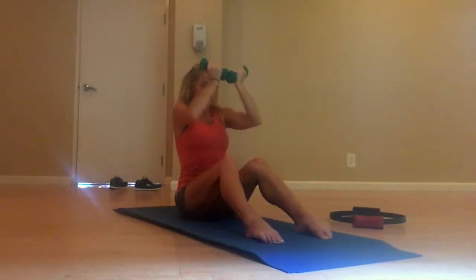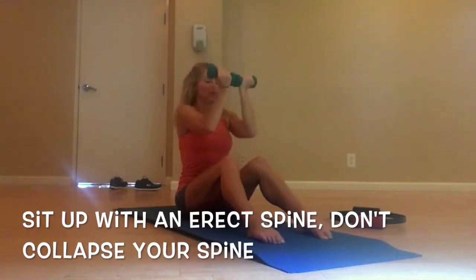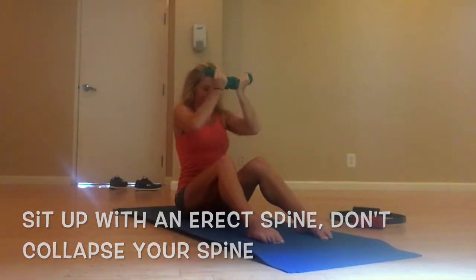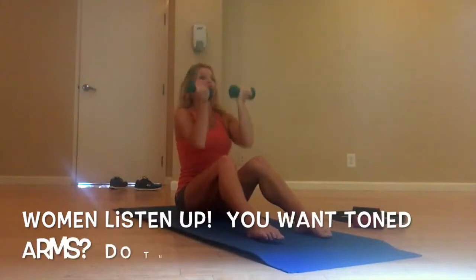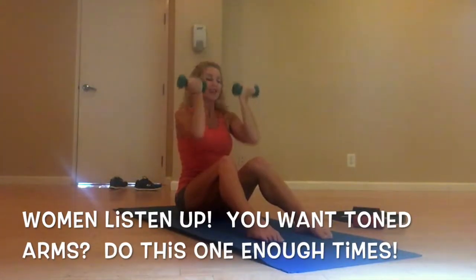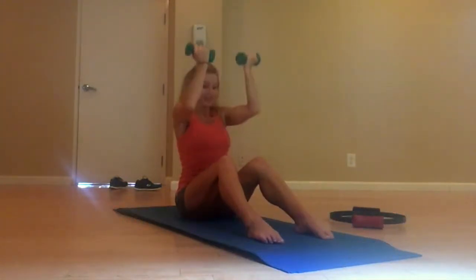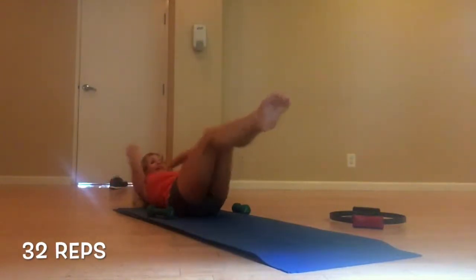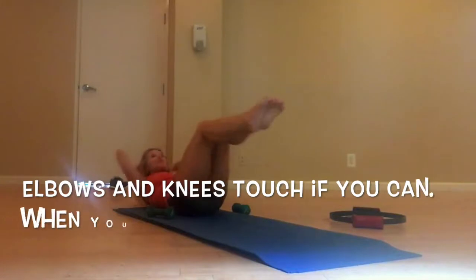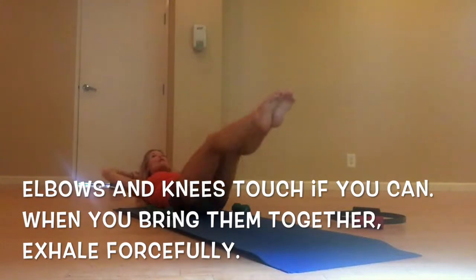Sixteen more. Last eight. It's harder than it looks. Back up, back up and down — sixteen, sixteen. Eight. Walk it in, in, in, in. Almost — knees. Keep your chest lifted the whole time.